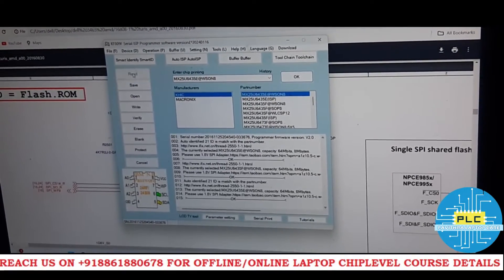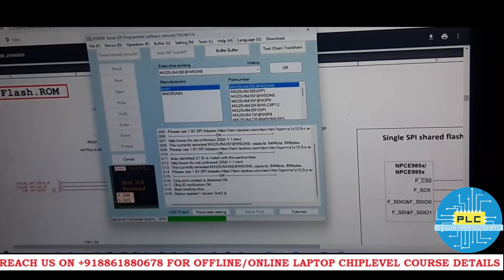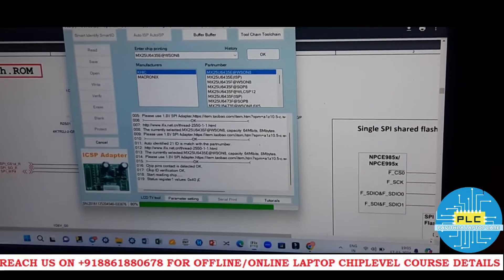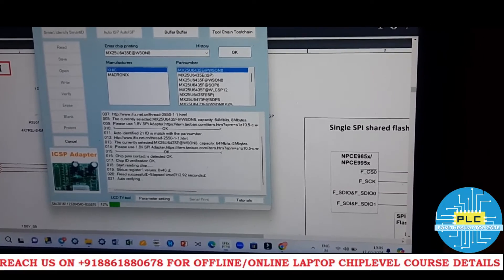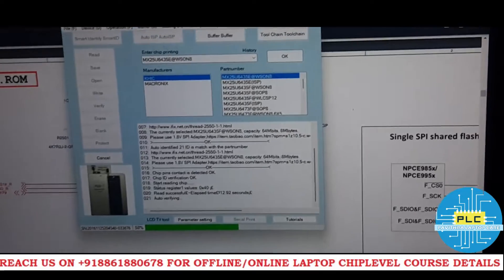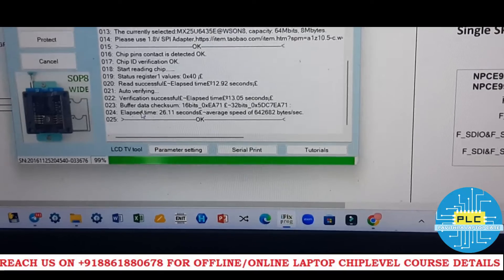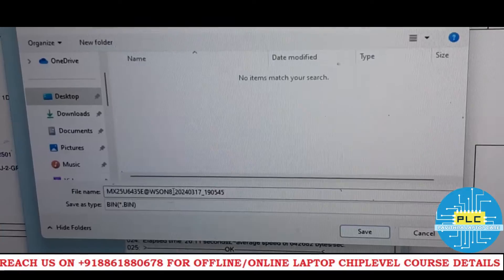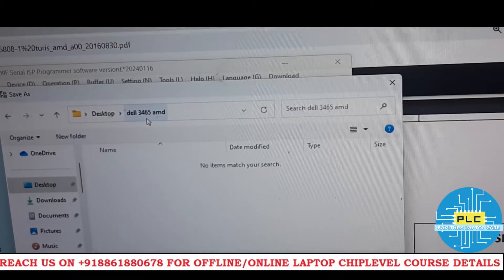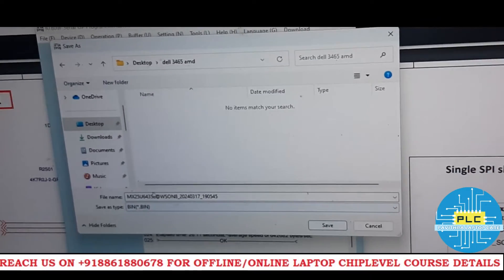I'll read this bias, save it, and then format and re-copy the same bias back to the chip. Then I'll put the bias chip on the motherboard and check if the display comes — this is a completely live practical experiment. It's reading successfully. Now it's asking to save the file. I'm opening the desktop folder 'DEL 3465 AMD' and saving it as 'safety'.